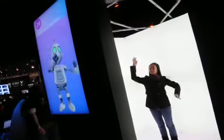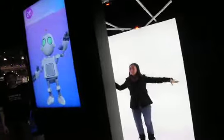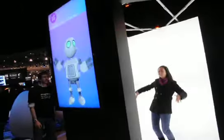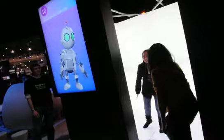First up, heading over to the Motion Capture Dance Station. We're going to see who's in there right now. Looks like she's doing a little robot on the outside, and rocking out with a little robot dance move on the inside. Are you having a good time? Yeah, it's exciting!